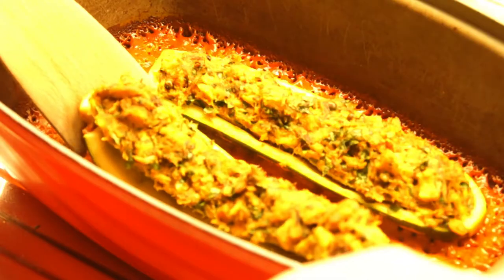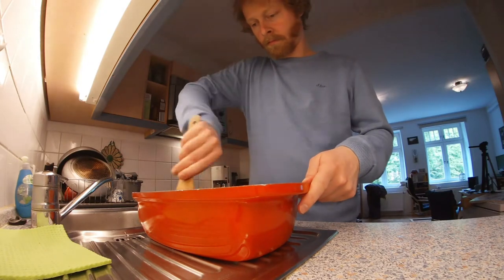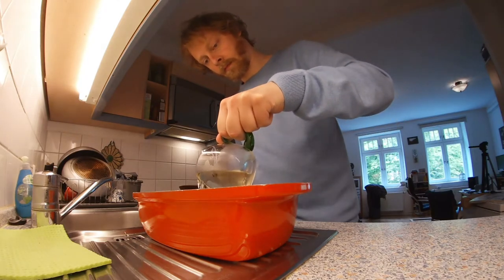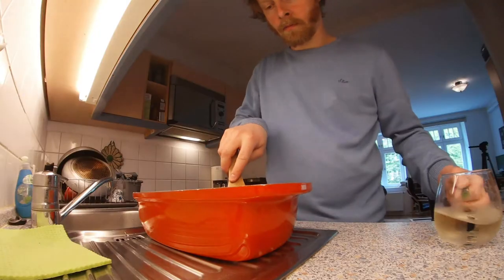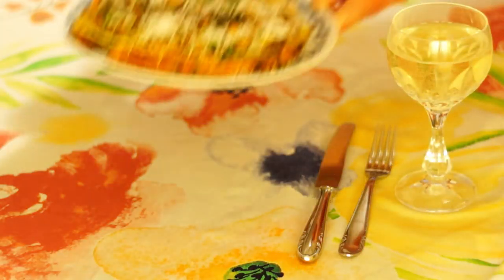Then remove the zucchini halves from the baking dish and stir the thickened sauce. Thin the sauce to the desired consistency with a little wine and perhaps water, and season to taste with a little more sour cream, sugar, and salt. Serve the zucchini with the sauce and freshly grated parmesan cheese on top.